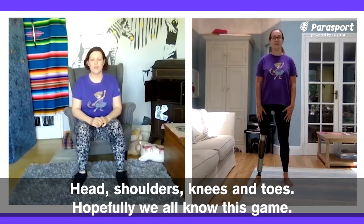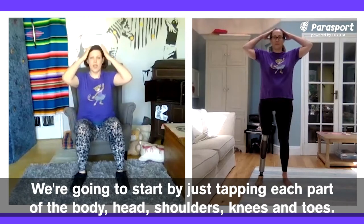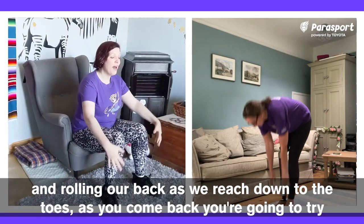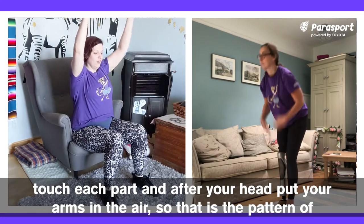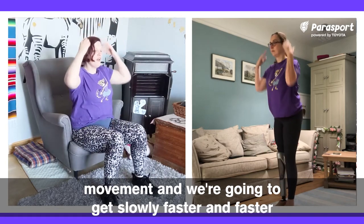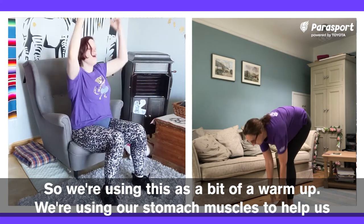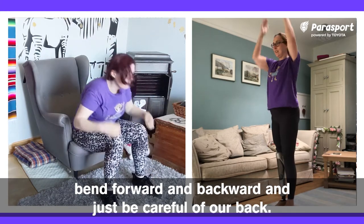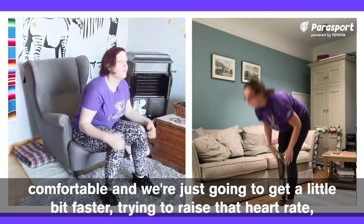Head, shoulders, knees and toes. Hopefully we all know this game. We're going to start by just tapping each part of the body — head, shoulders, knees and toes — rolling our back as we reach down to the toes. As you come back, try and touch each part, and after your head put your arms in the air. We're using our stomach muscles to help us bend forward and back, and we're just being careful of our back. If your back starts to hurt, don't reach down to your toes — only reach as far as you're comfortable.